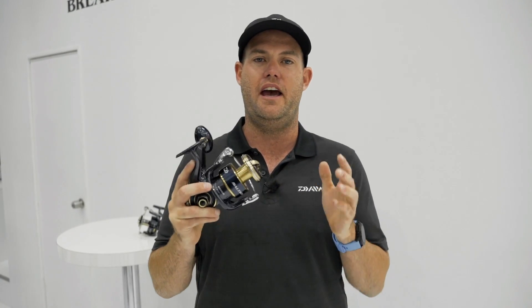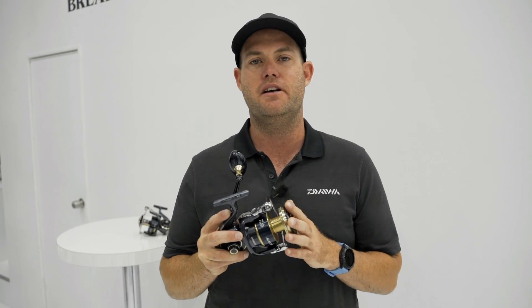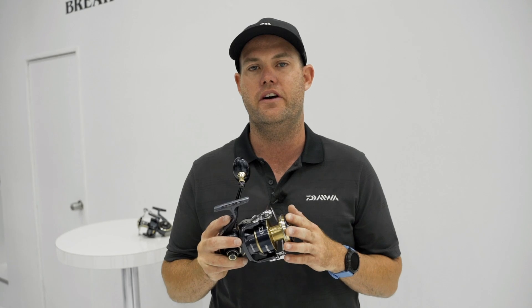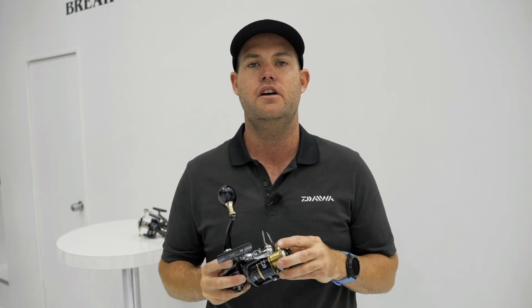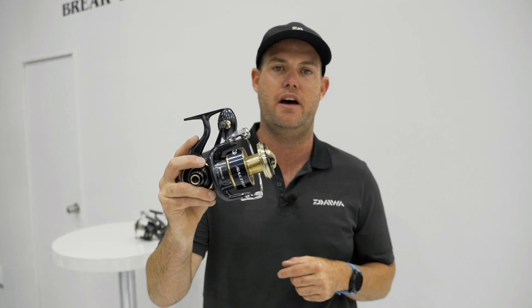The new Saltiga 20 — absolute beast of a reel. Head to our website www.daiwa.co.nz to check out all the features and information, or head down to your local retailer for March 2020 and check them out in person.